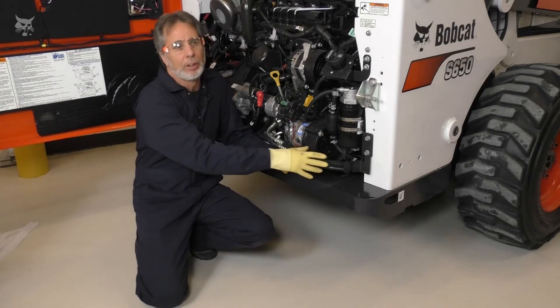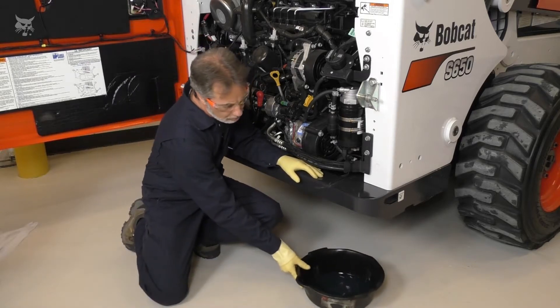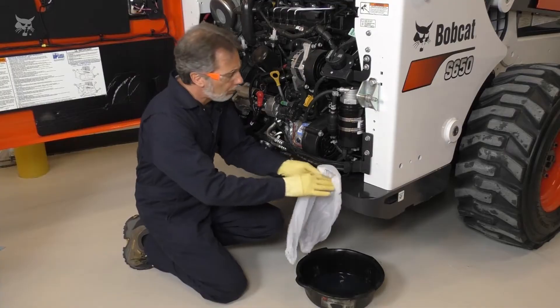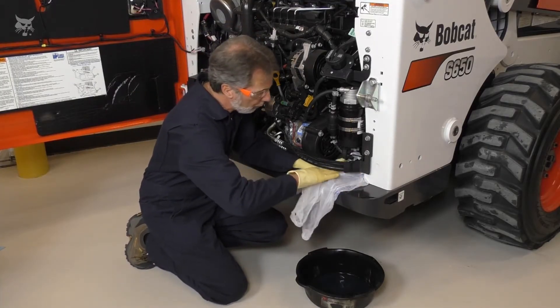Clean the area around the fuel filter. Place a suitable container under the filter to catch any fuel. I'm using a drain pan and some plastic to catch the fuel and reduce my cleanup.